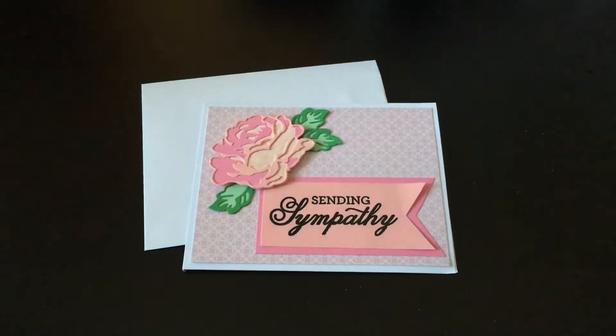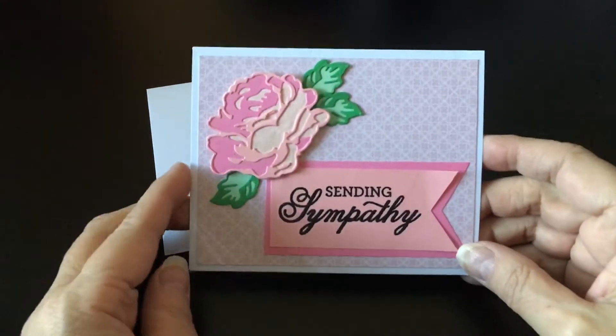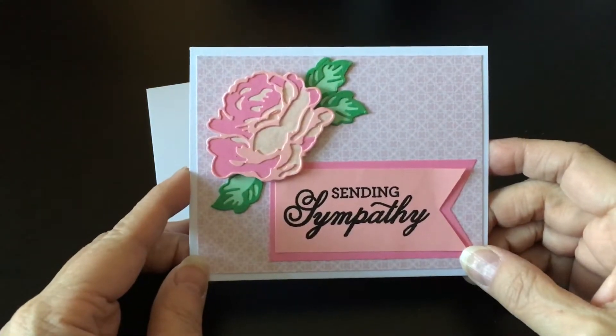Hey everybody, it's Becky. I just wanted to share this little card that I made this afternoon. I have a friend whose mom passed away recently, and so I wanted to make a card for her.